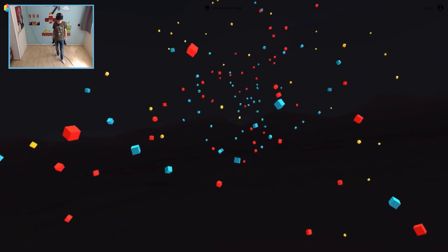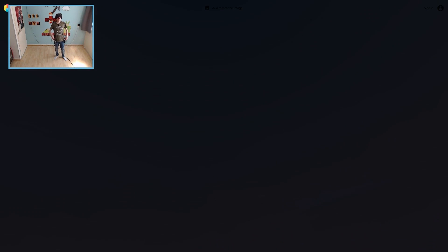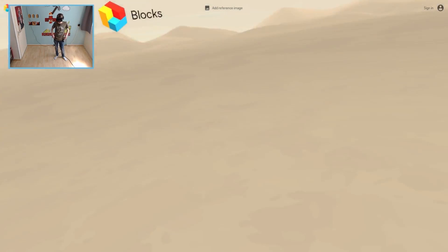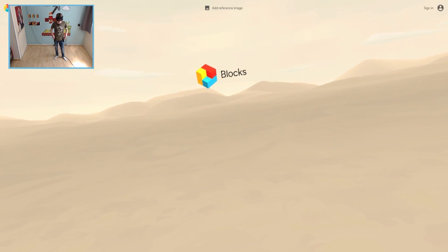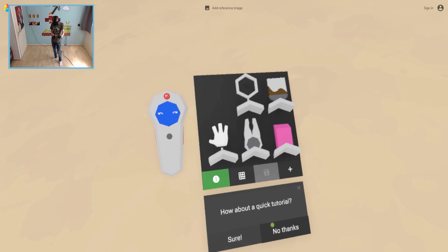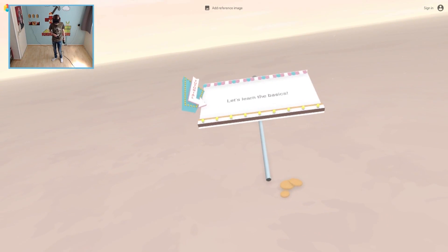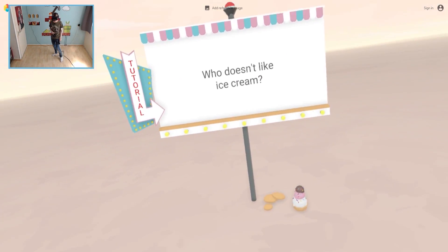Okay, here we go guys. So let's get started, shall we? I'm going to dive into the tutorial. How about a quick one? Sure. Show me more, I'm curious. Let's learn the basics.